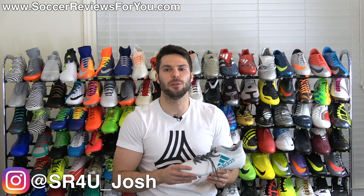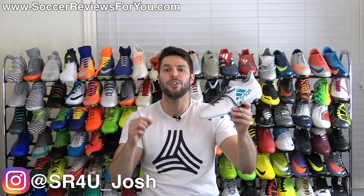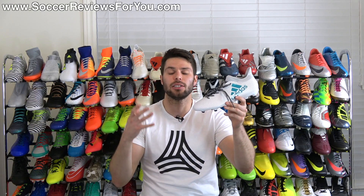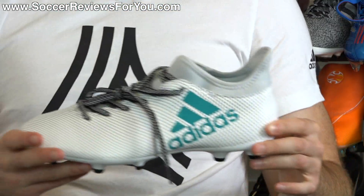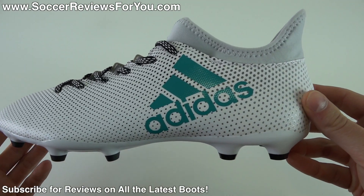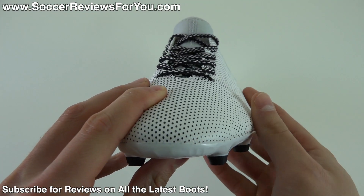What's going on guys? Josh from SoccerReviews4U.com bringing you my review plus on-feet video of the brand new Adidas X17.3 in the launch Dust Storm Pack colorway. This is the X17.3, the more budget-oriented takedown model in the new X17 line.